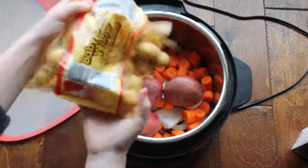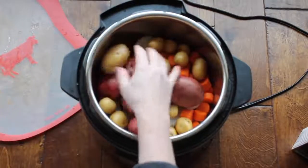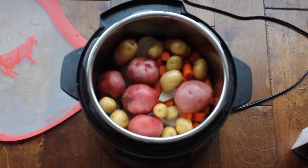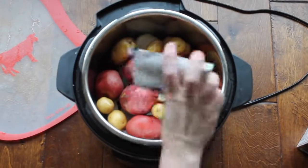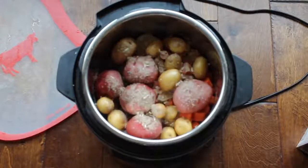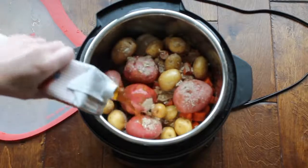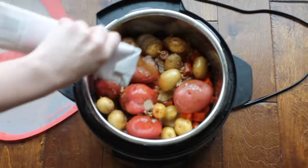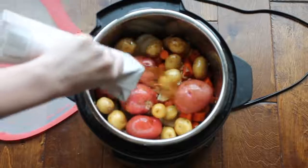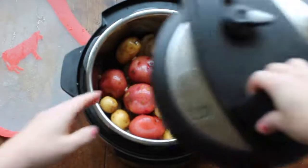Next I'm just going to throw in some potatoes — I had some leftover red ones and also some small ones. You can use whatever kind of potatoes you like; just know they will be cooked all the way through. Then you're going to add the other half of your Lipton onion soup mix on top of the potatoes. Lastly, add two cups of beef broth right on top of everything.